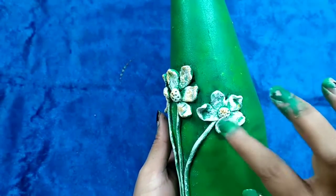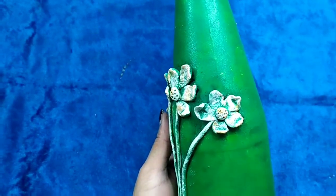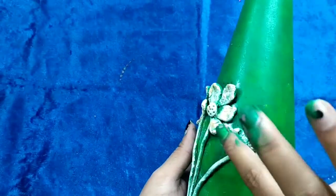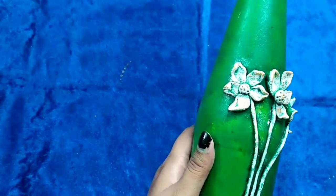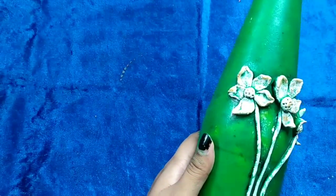Now I'm applying golden color to highlight the flowers. This will also give the flowers a little metallic and antique look, which is what I want.